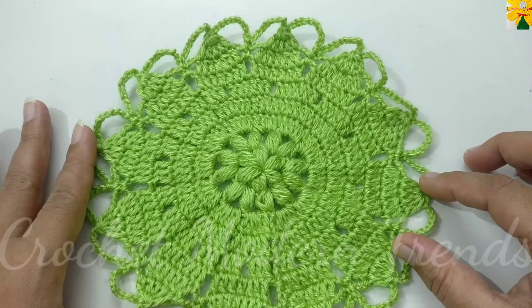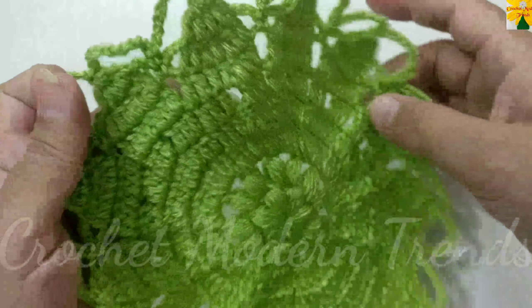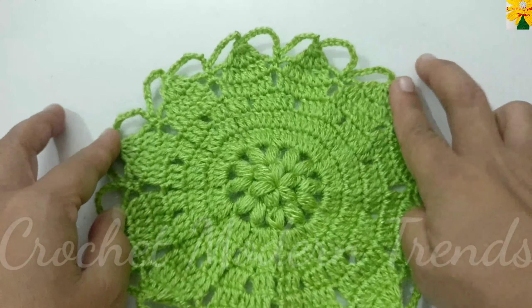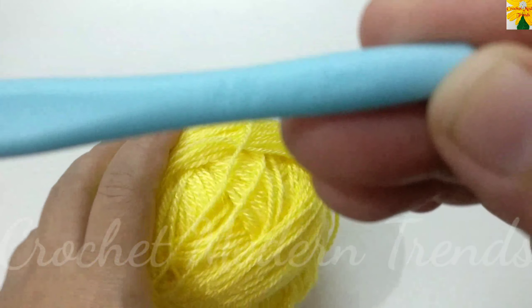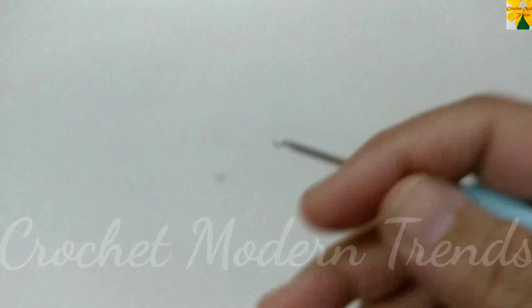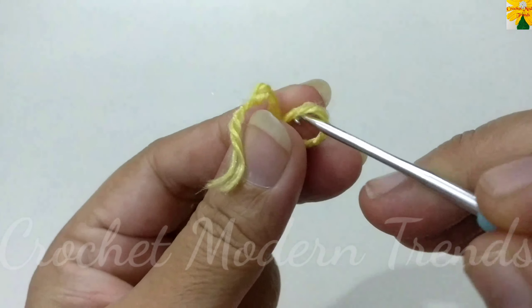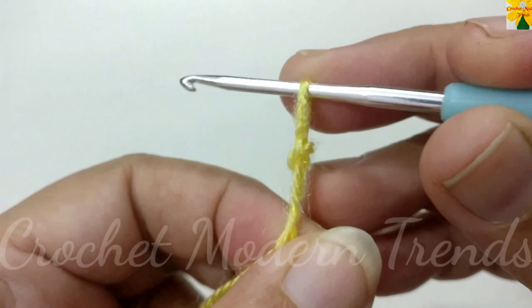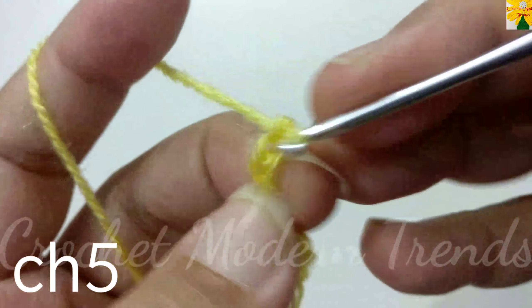Hello friends, welcome to my channel. Today in this video we are going to make this beautiful flower doily, which can also be used as a mug mat, coaster, pot holder, or even as a mini placemat. This pattern is really very easy to make and the techniques I'm going to apply are chains, single crochet, and double crochet, so even a beginner can try. You can use a yarn of your choice and a hook according to the thickness of the yarn. I am going to use a hook of 2.5mm. We are going to begin with a slip knot.